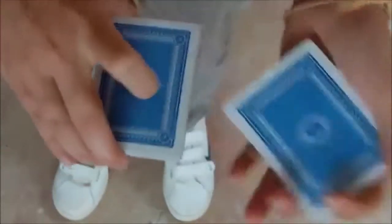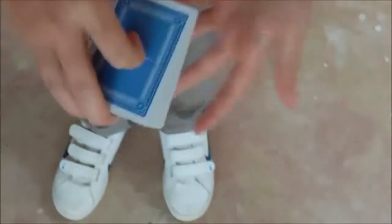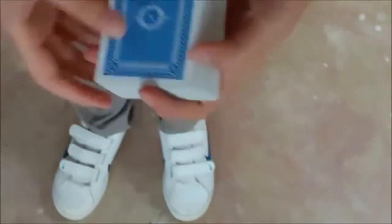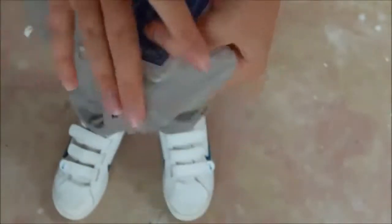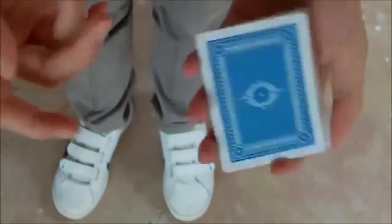Hi guys, it's Teddy here. As you can see, I'm in a different position to which I am normally, because today I'm going to be showing you a trick which is done by Dynamo — he does it a lot — and a lot of other magicians also do this trick. I think it's really cool, and I'm going to be showing you the performance, and then you can learn how to do it.